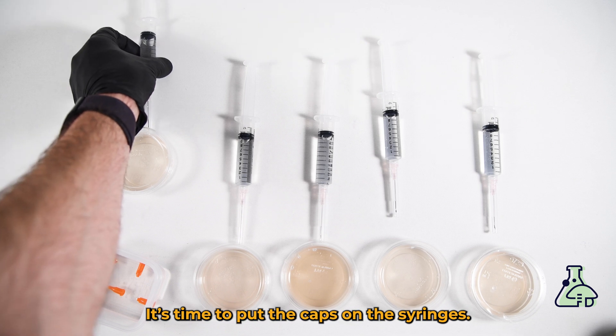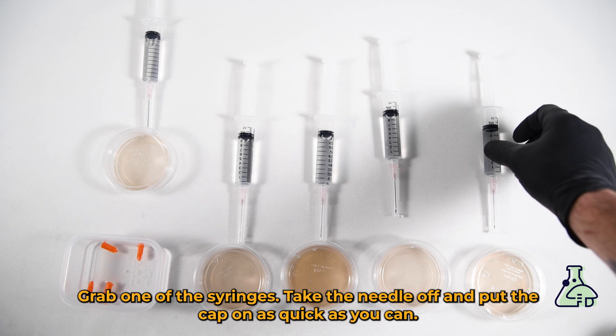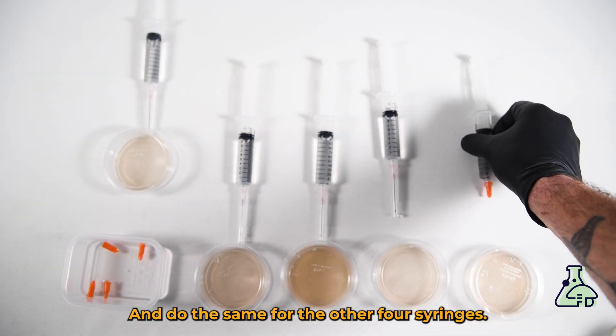It's time to put the caps on the syringes. Grab one of the caps from the isopropyl alcohol bath, grab one of the syringes, take the needle off, and put the cap on as quickly as you can. Do the same for the other four syringes.